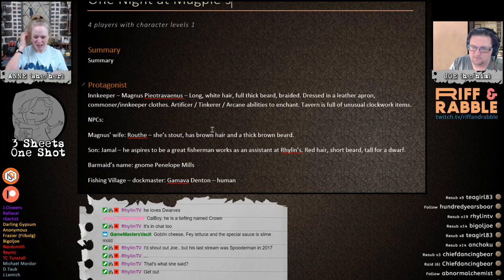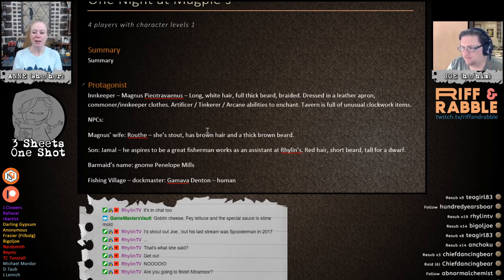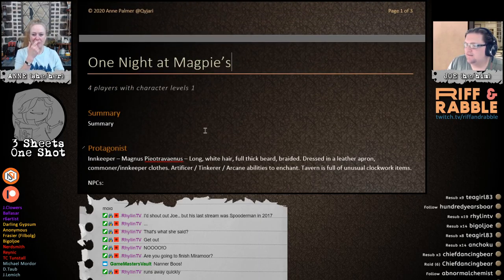So we've got an awesome nice and easy level one adventure. We have to title it. What should we call this? Magpies... What if we call it A Night at Magpie's? Or One Night at Magpie's. I like that. One Night at Magpie's. This is our third to the last show — we're stopping at the end of April. I'm concentrating mostly on D&D with the Banana Brothers. Joe has been the most awesome co-host ever and it's going to be sad to not do this anymore, but I need to concentrate more on getting stuff done.